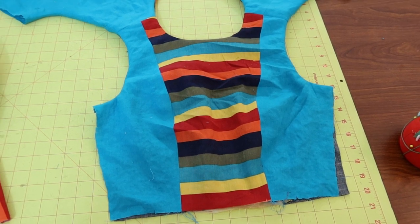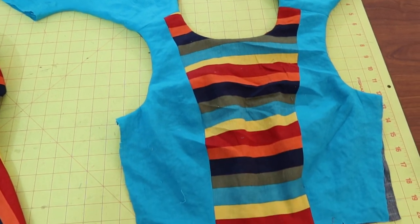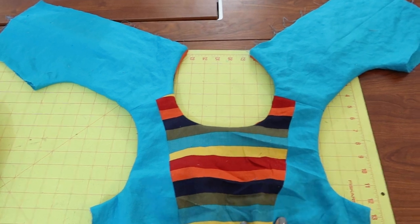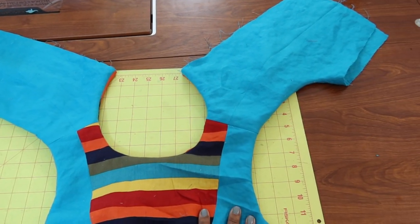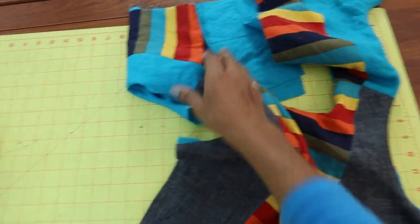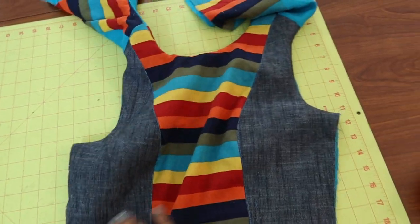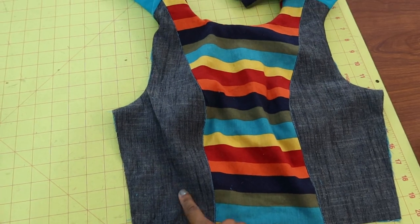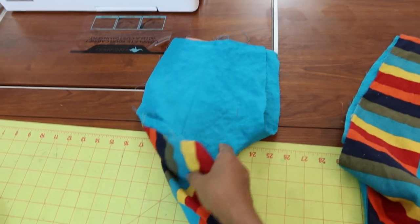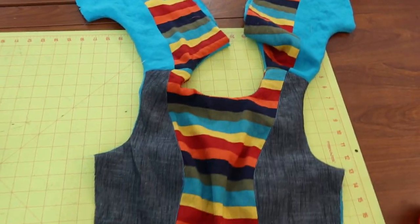Here's the bodice with the lining attached. I just finished doing all of the understitching. This is the right side of the bodice, so this will be the front, and then the back is just going to be solid with no stripes. For the inside of the bodice I just used some scrap lining that I had left over from another project. This is how the inside of the bodice is going to look.